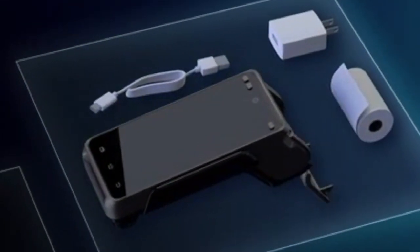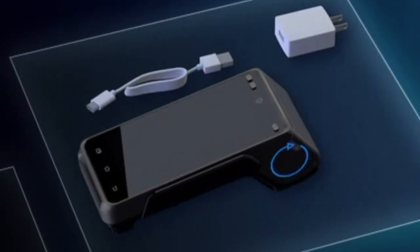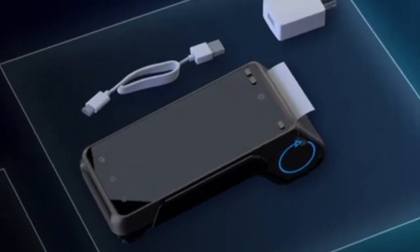It's important to always have paper in the device. Place the roll in so it feeds from the bottom, not the other way around.